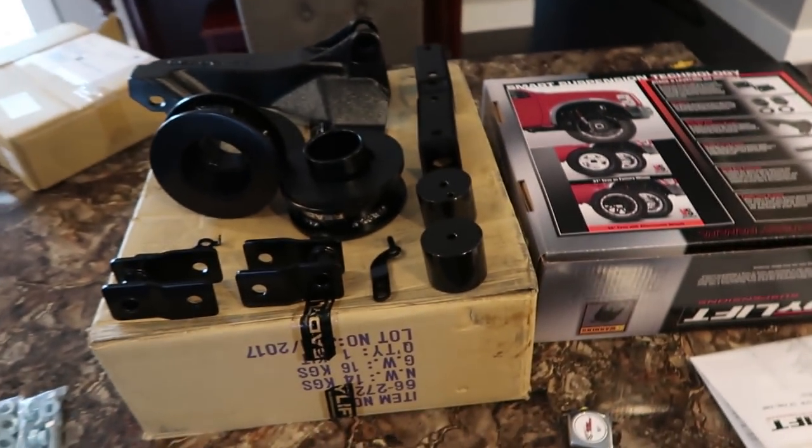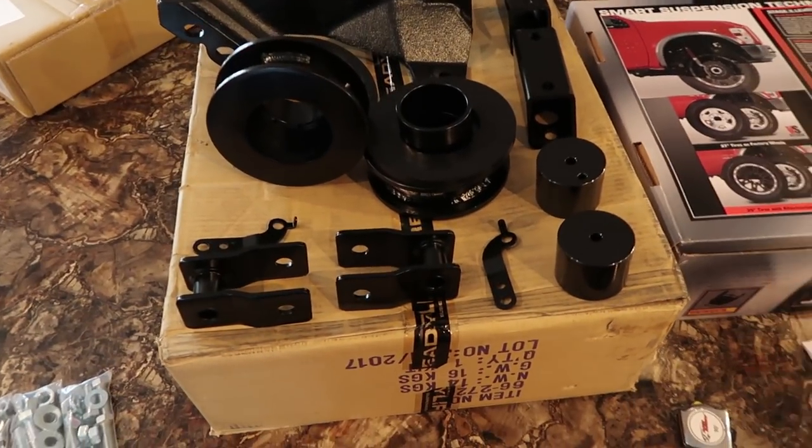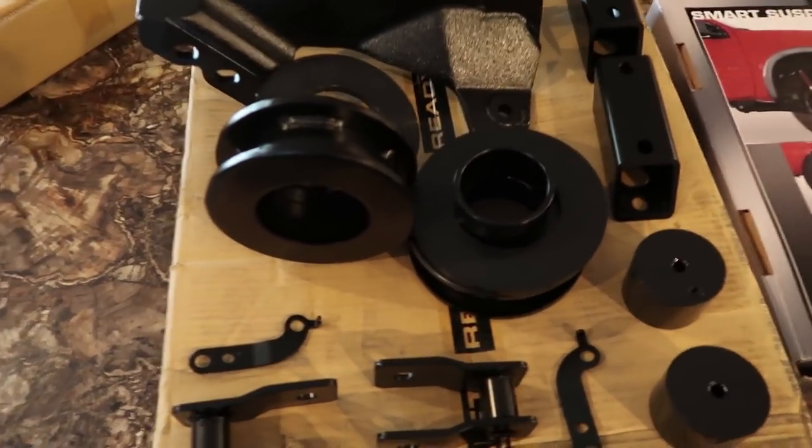I just unboxed everything that comes with this leveling kit. If you aren't familiar with what a leveling kit is, essentially it's just picture a giant spacer that lifts the front end of the truck up so it's level with the rear. Now it's almost 100% for aesthetics. I guess you can fit a bigger tire too, which is the main reason why I'm doing it. I just don't want to get into the complications of like a lift kit and everything. This retains the stock suspension and it's supposed to maintain the same type of feel and drive how it was intended to drive. So it's extremely simple, especially for someone who doesn't even know anything about trucks like myself.